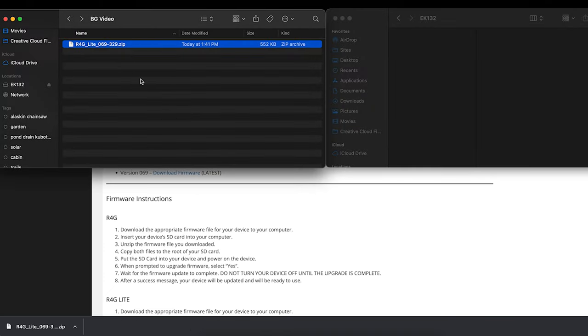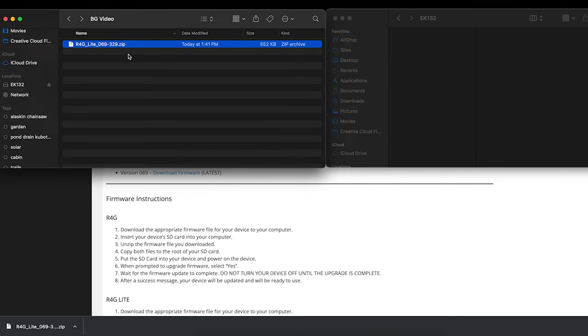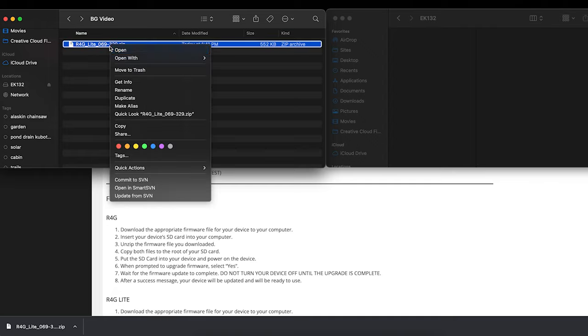The downloaded file will appear in your folder — on Windows it'll look slightly different but relatively the same. One important thing to mention: the SD card should not have any files on it when performing a firmware update. If you have videos, photos, text files, or log files, go ahead and delete them or move them to your desktop to back them up. Once the SD card has been completely cleared, open up the downloaded zip file.